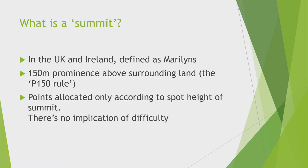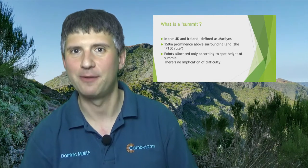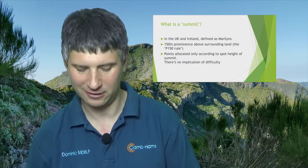The other important thing is the points system. Points in SOTA only reflect the spot height of the summit. That means there are plenty of 10-point summits that are really easy to activate because there's a road all the way to the top, and there are also plenty of 1-point summits that are very hard to get to. One I did in Scotland required a couple of miles of walking through a bog before even starting a hard scramble up the hill. So never assume that points remotely reflect difficulty in SOTA — they don't.